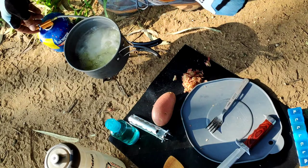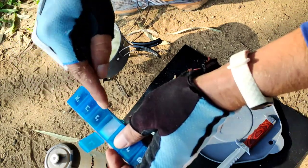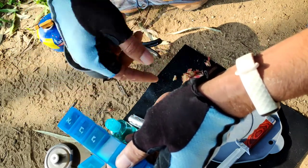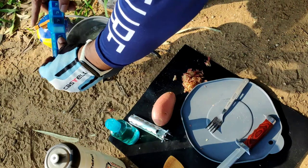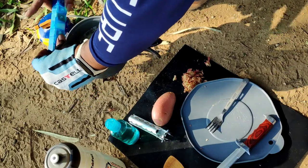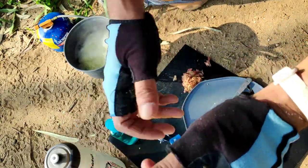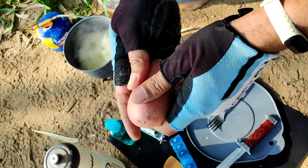My potatoes have started boiling — I will lower the heat. I will use the salt twice. I will put some now so the potato absorbs the salt, and when I mix the spices I will add some more salt. So here goes a little salt. It will take another five minutes to soften the potatoes. I'll put this back in my bag — next time, get a potato peeler. It should be just 20 grams or something.